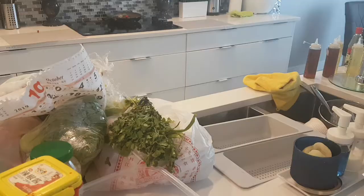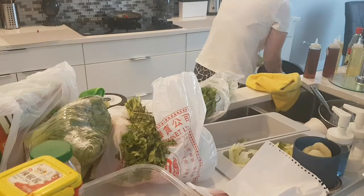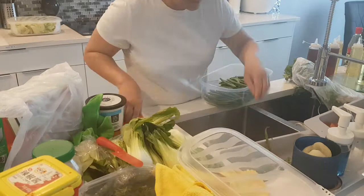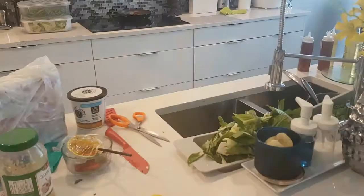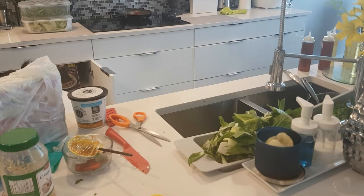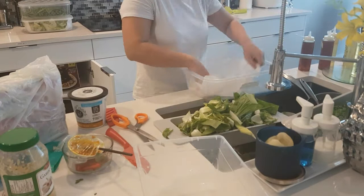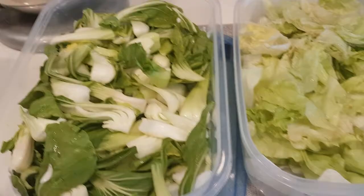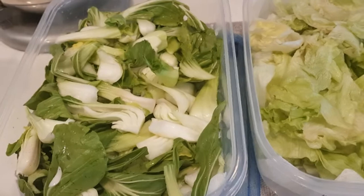Now I'm going to cut my vegetables, wash them and put them into containers. I normally do this right away after coming back from the grocery — whether it's fish, meat or vegetables, I cut it and wash it so everything is ready to go. It helps a lot because when you come back late from work, everything is ready, you just get into the kitchen and start cooking. It also keeps the fridge smelling fresh and clean.